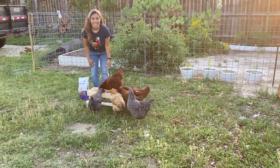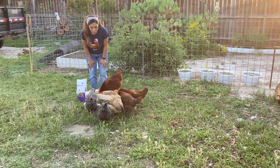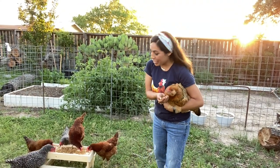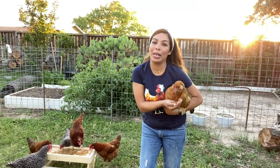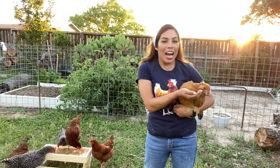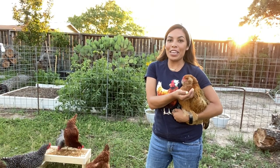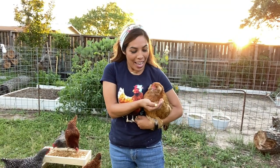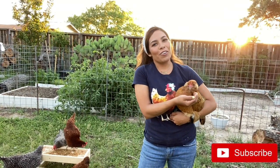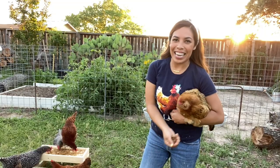Alright you guys, it looks like the chick-nick table was a hit — my girls are loving this little treat table! Thank you so much for watching my video on my first time making a chick-nick table. Y'all tagged me and I took the challenge. I post new videos every Thursday, so don't forget to keep coming back. If you liked this video, give it a like, and if you haven't done so already, subscribe to my channel. Alright you guys, from Helen and all the girls — bye till next time!